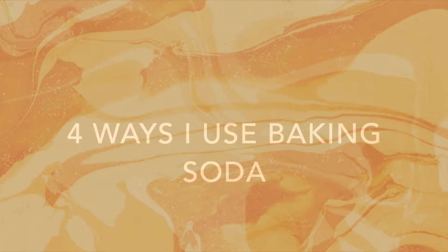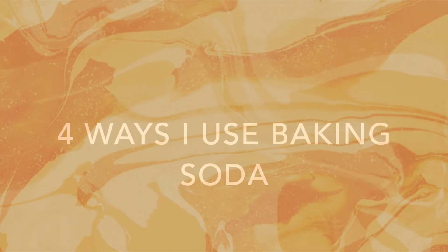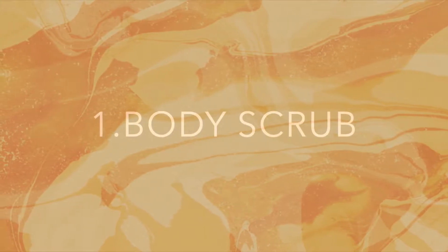Hi and welcome, or welcome back to the channel. In today's video I'm going to be showing you the four ways that I use baking soda. First up is my go-to body scrub — yes, baking soda on my skin.